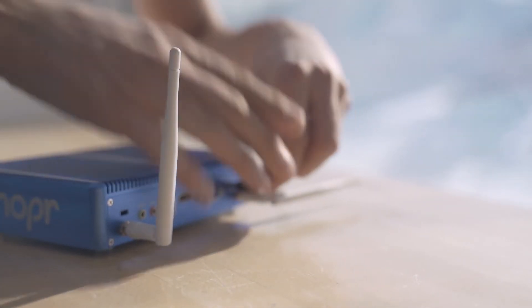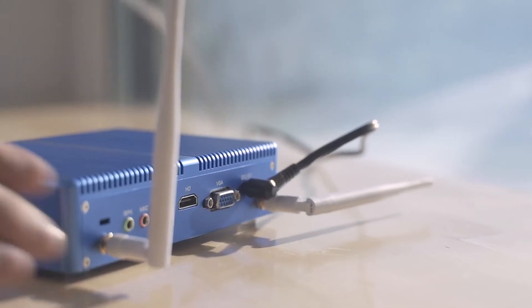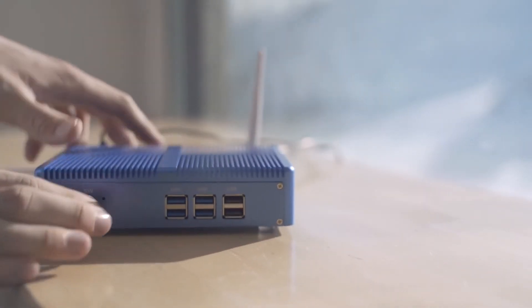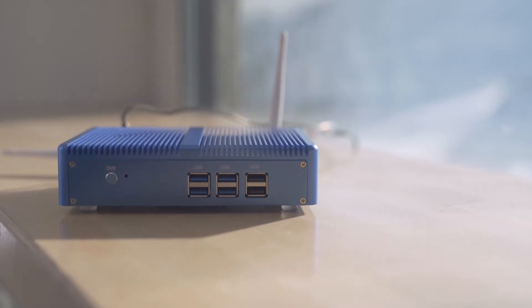First, we connect the power cable. Then, we connect the Ethernet cable. Push the button and turn it on. And then you can easily connect to the local hotspot from your mobile phone or your laptop. You don't need to set up anything, you just connect through the browser.